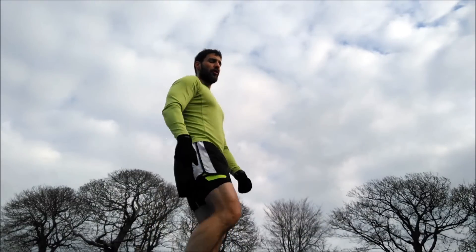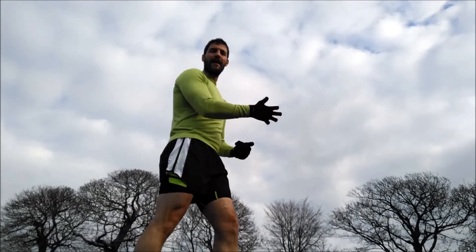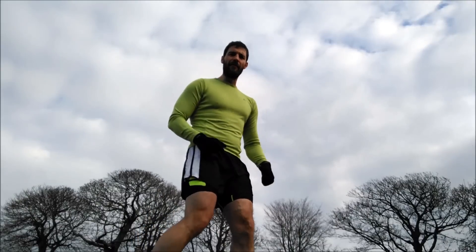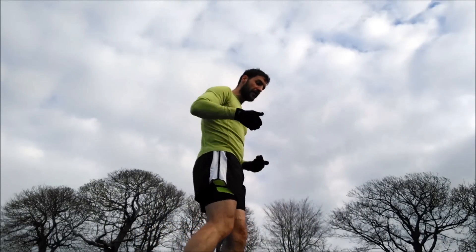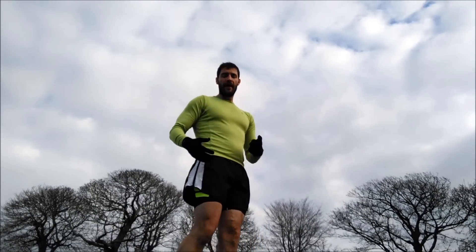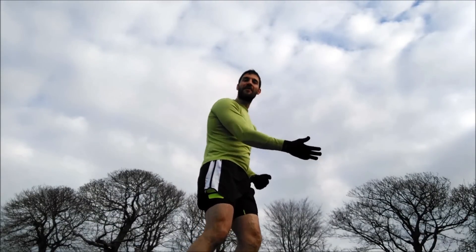If you're taking long strides, you're most likely landing in front of yourself and having to drag yourself forward - it's much more effort. All these big, long, heavy strides take a lot of effort. Whereas these quick, nimble strides are constantly moving you forward, constantly using gravity, and using that spring-like motion in your lower leg and foot. You're using less energy to move forward faster and further. Cadence is incredibly important - anything between 160 to 180, with 180 being the Holy Grail. If you can nail that for slow running and fast running, then you're on to a winner.